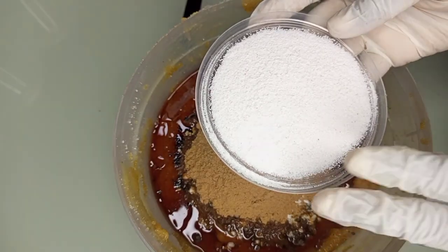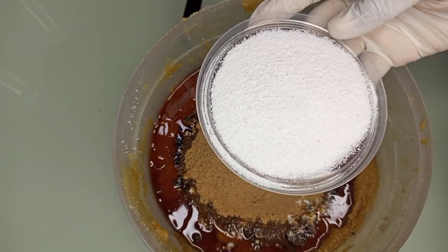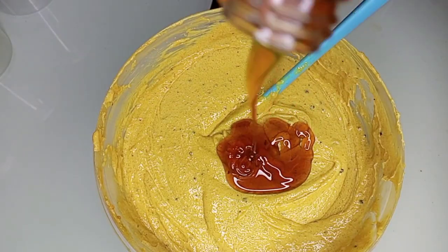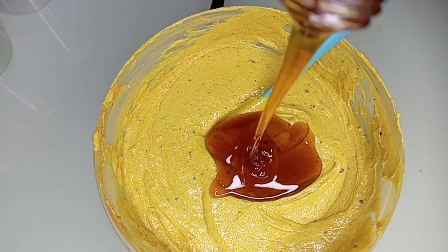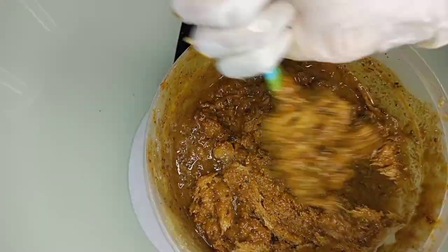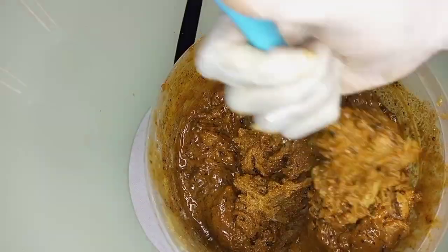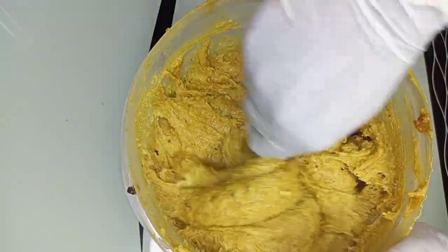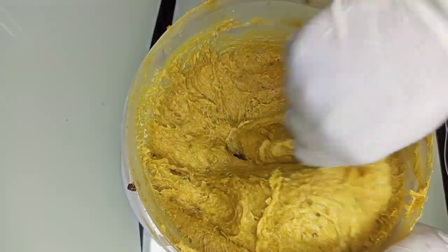Hi guys, hello beautiful people, welcome back to my channel. This is your girl Onomi with another beautiful video. This is a coffee body scrub — this body scrub is amazing for the skin. It will help with stretch marks, dark spots, and hyperpigmentation, and gives you a clear and beautiful skin. Please don't go away, watch to the end.